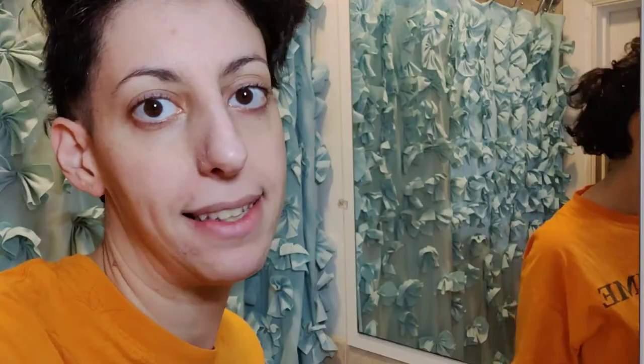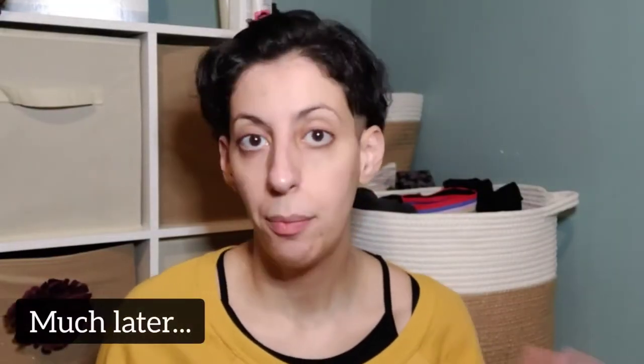My face does whatever it wants to, so I think I can do whatever I want to. I'll be back when I'm doing makeup stuff. Here I am — I'm looking really ragged, but this is what ended up happening.